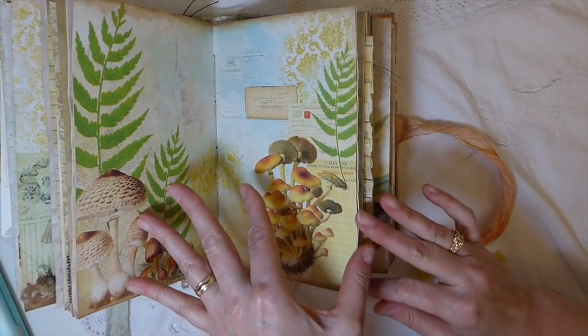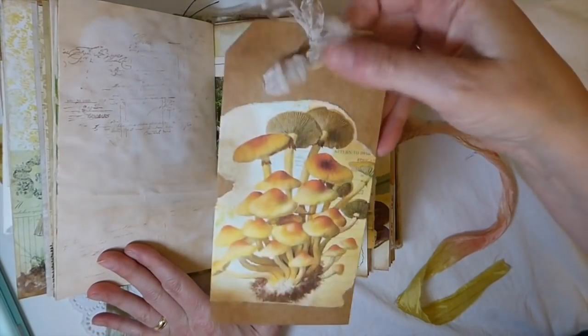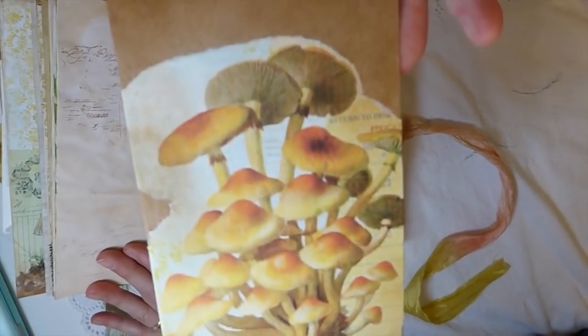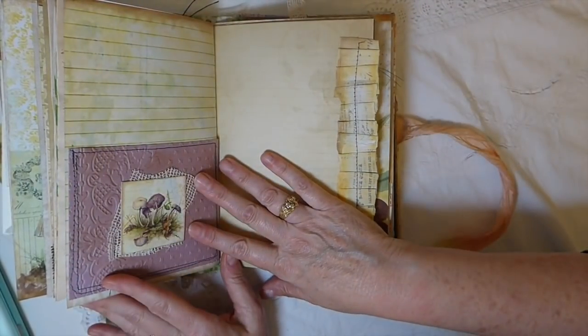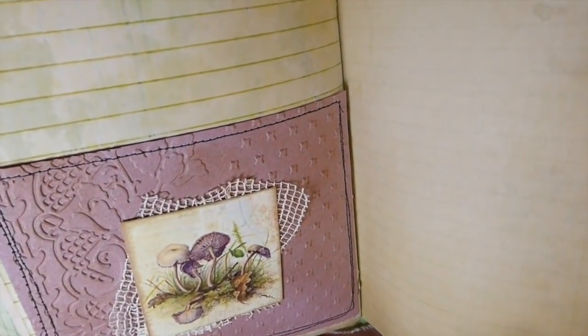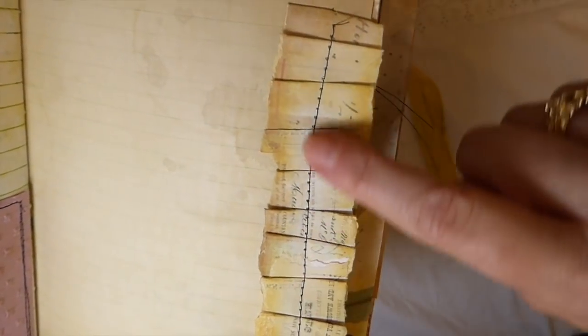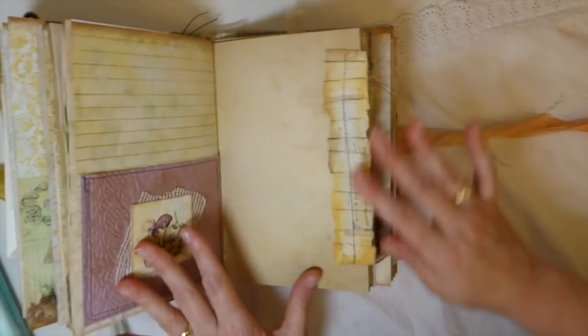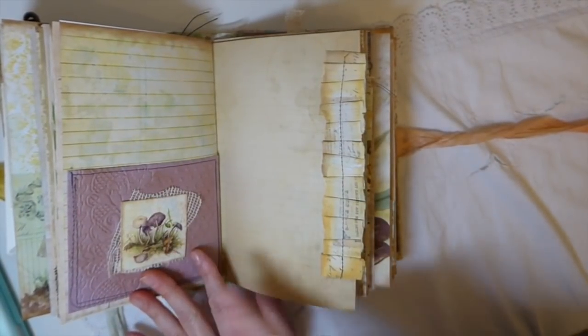Beautiful page - that's the center of the second signature. I had a lot of fun doing this one. I love how that tag has come out - those mushrooms are just amazing. Here's another pocket. There are honestly so many within this. This is some paper ruffle I created using a bit of leftover paper. I then came back and aged it with Vintage Photo and Wild Honey distress oxide from Tim Holtz. I love how that has come out, especially against that background - it's a really nice contrast on that page.